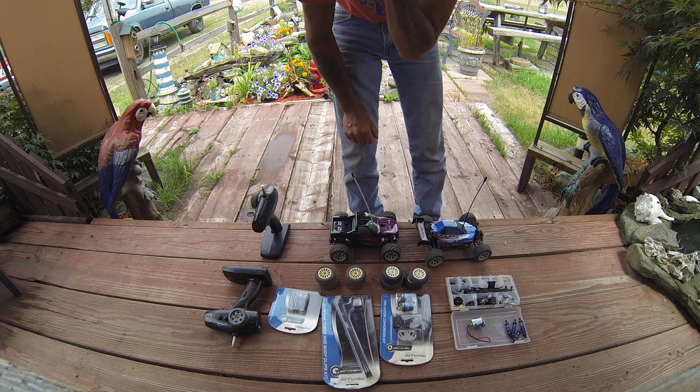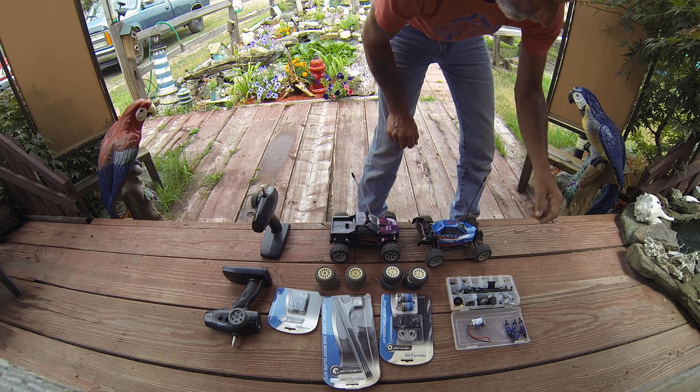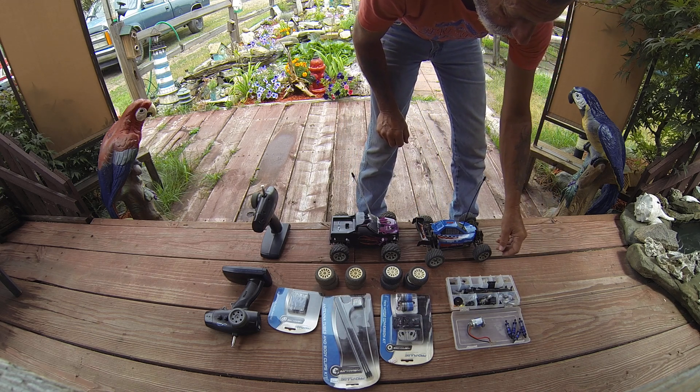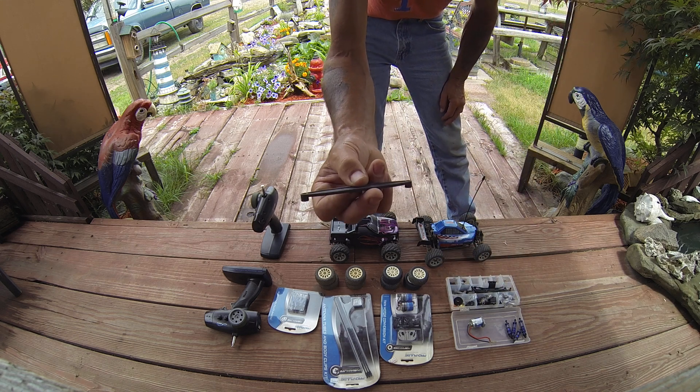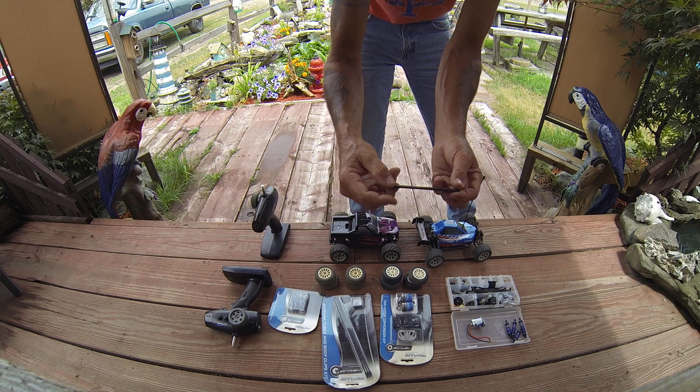This one has to be done yet — shocks on both. This was the old battery tie down. You take two clips off to get that out.